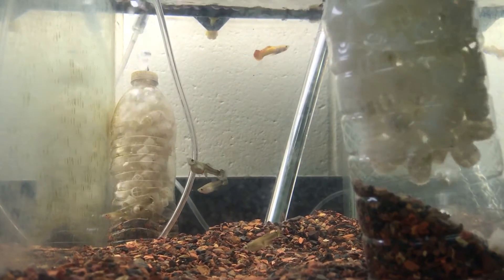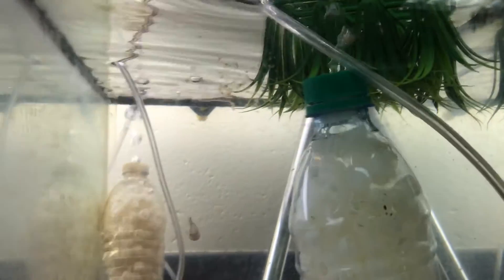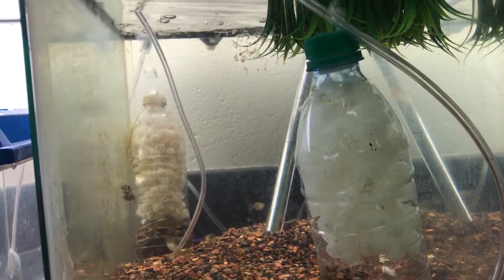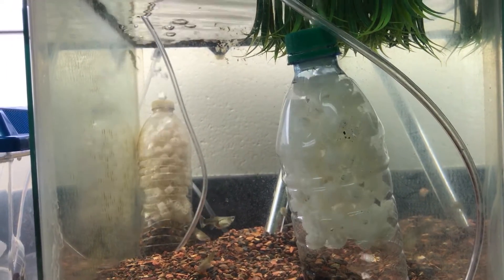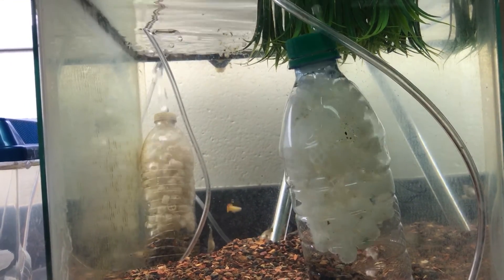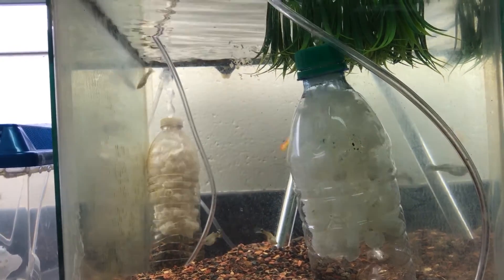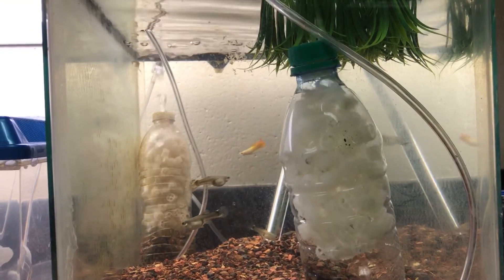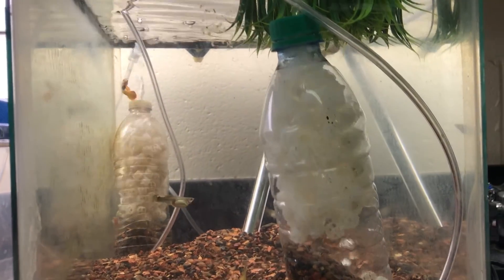If you have any more questions about these water bottle K1 media filters, just comment below. The link to where I learned how to make these will also be below, and I'll put a link to the video at the end. Please like, subscribe, and share with your friends. Have a good day, bye!